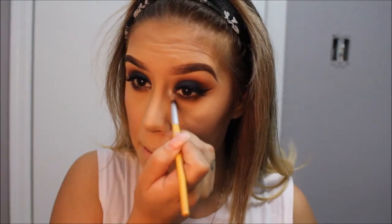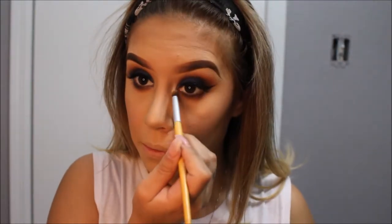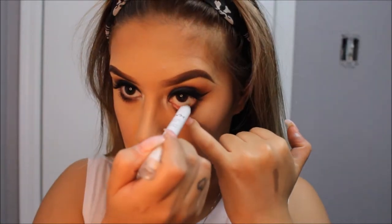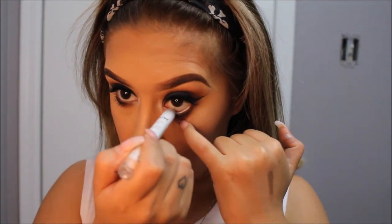For my inner tear duct, I am using a white shimmery eyeshadow by L'Oreal — I do not have a name for it, I'm sorry. For my waterline, I will be using the NYX Jumbo Pencil in the color Milk.